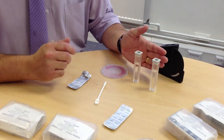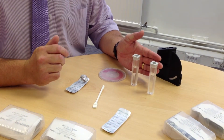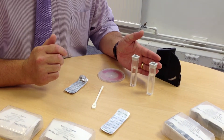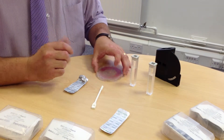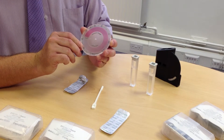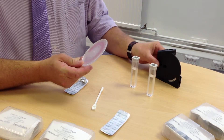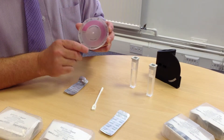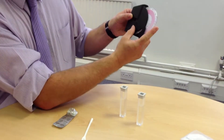We have a sample of mains water which has obviously been treated with chlorine, so the levels we are looking up to is half a ppm of chlorine. The disc itself is graduated from 0 to 1 ppm, and you need to make sure it is the right way round when it is inserted into the comparator.